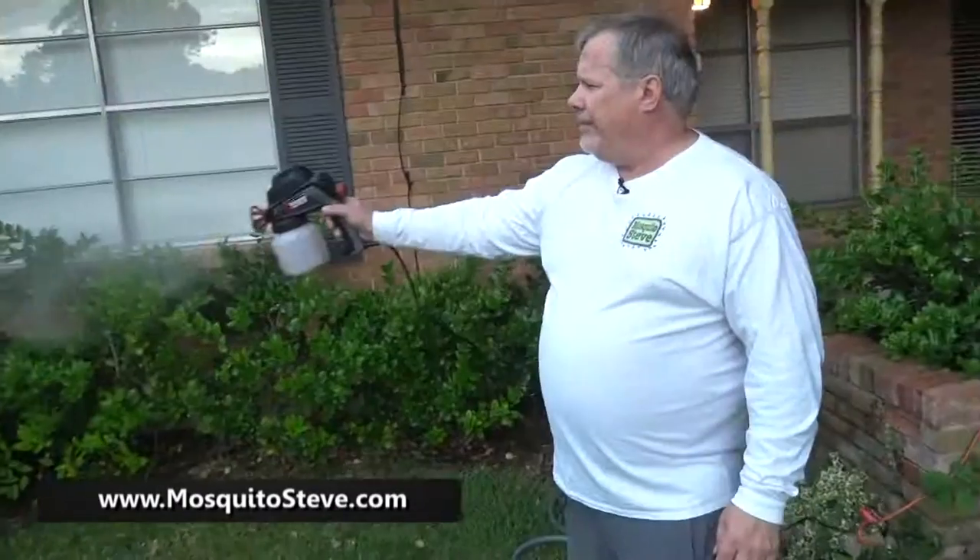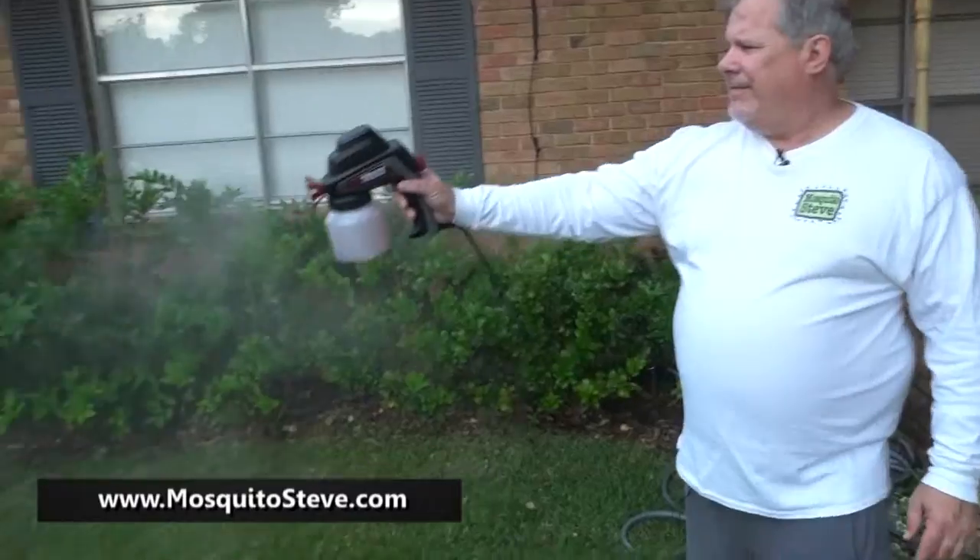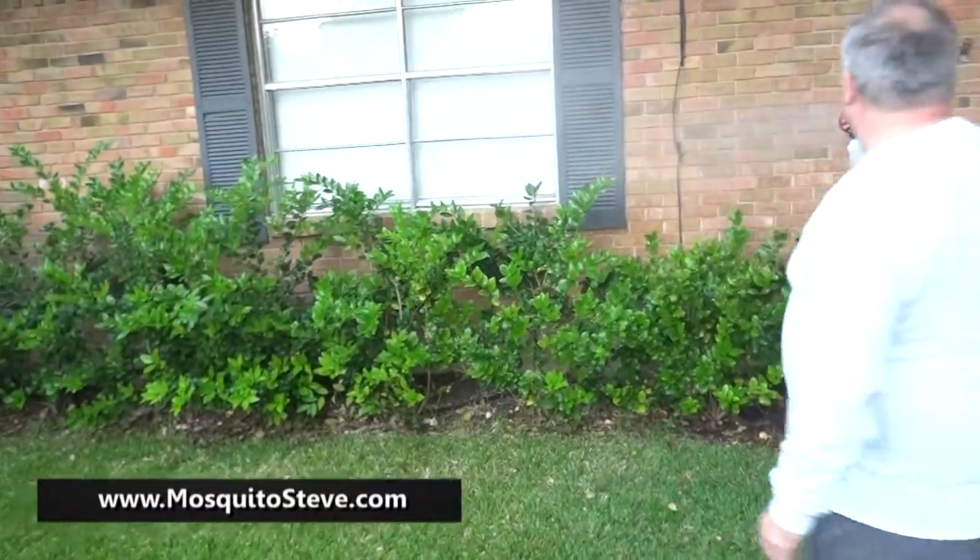One other thing on the misting systems — if you are a do-it-yourselfer and you want an inexpensive way to mist, my dad's 86 years old and he uses this little spray mister and it works incredibly well. If he can do it, you can do it. So just give us a call, send me a note — you can find everything on my website: mosquitosteve.com.